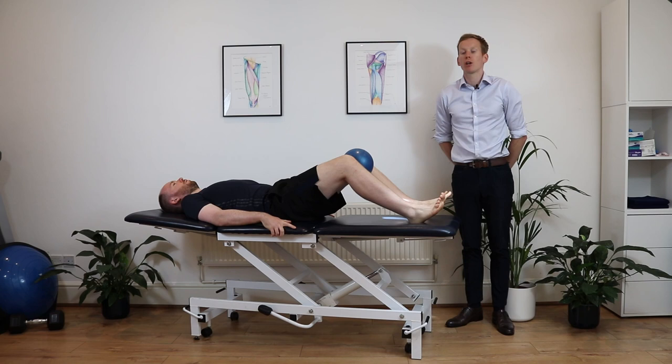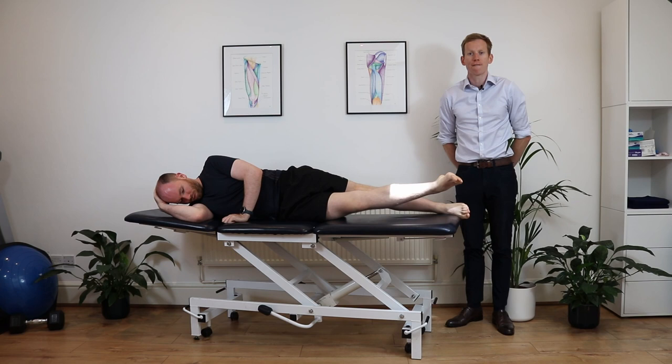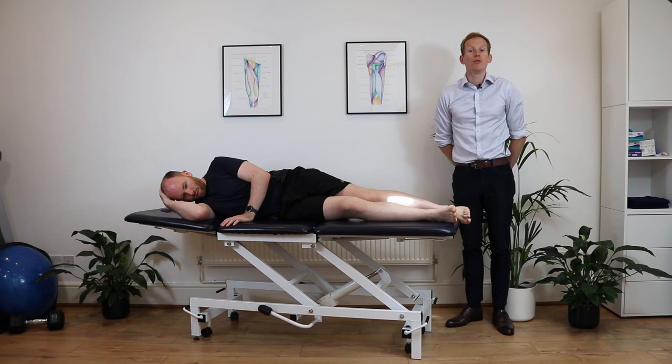Then get into a side lying position. From here, try to lift that bottom leg up off the plinth and back down, nice and slowly, trying to feel it right into the inside of that adductor region.